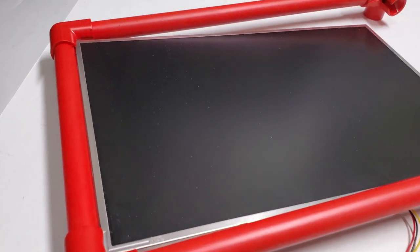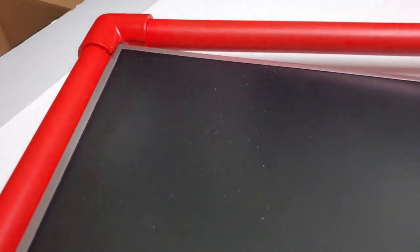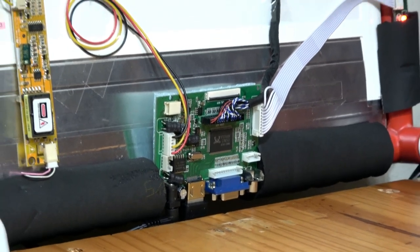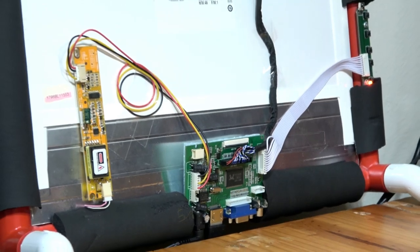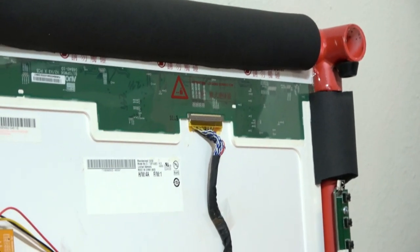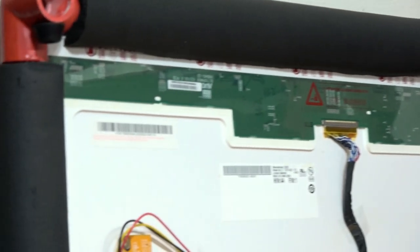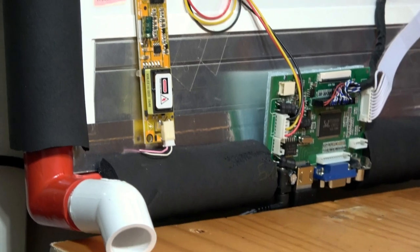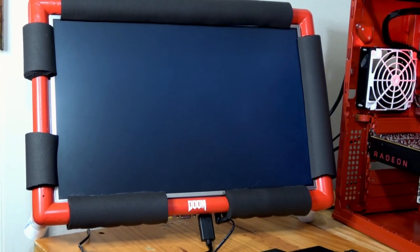I sanded it with 1500-grit sandpaper first and then sprayed it with Krylon Fusion primer and paint, which works really well on plastic. I topped it off with pipe insulation foam for looks and durability. I also put some rubber feet on the top fittings so I can hang it from a shelf or a PC. The monitor works with a 12-volt barrel connector power source and also has an HDMI input.